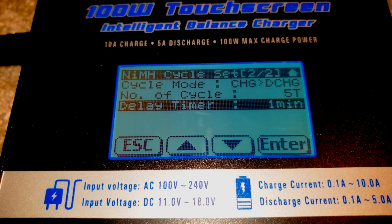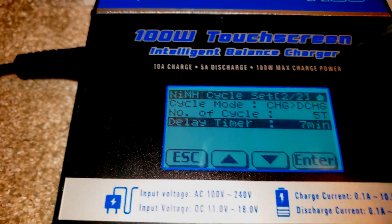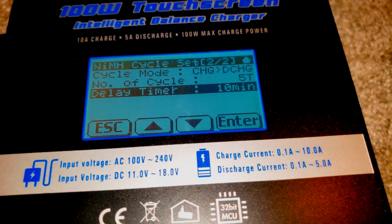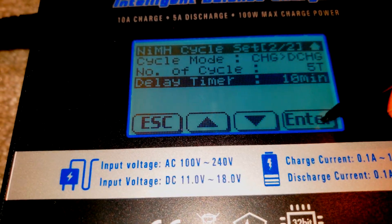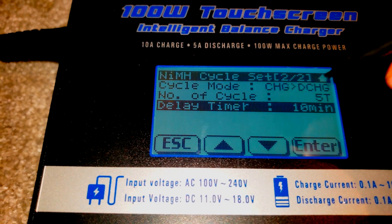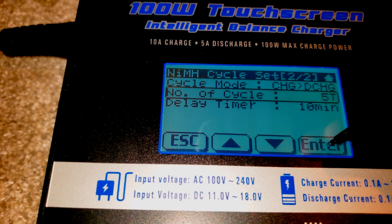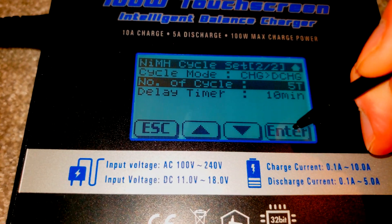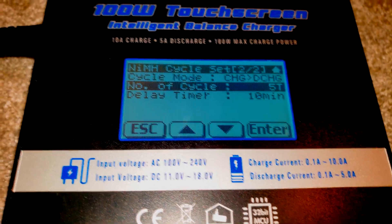The delay timer is the amount of time between a charge-discharge cycle. The idea is if the module gets too hot, you can wait a number of minutes — I set it to about five to ten minutes so the module can cool down between cycles. When you're ready, hit enter. One tip: if you want to see the milliamp hour capacity reading, make sure you leave the number-of-cycles field selected and then press and hold enter. If you leave it selected there, it will run the cycles and give you capacity readings for every single cycle.